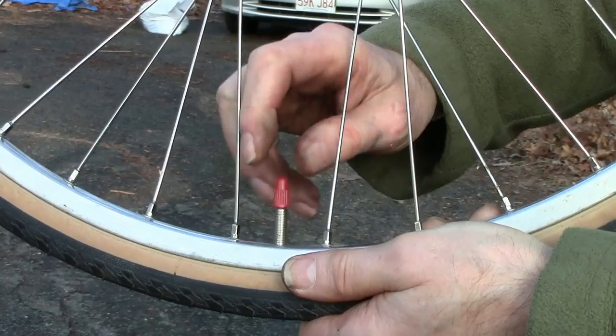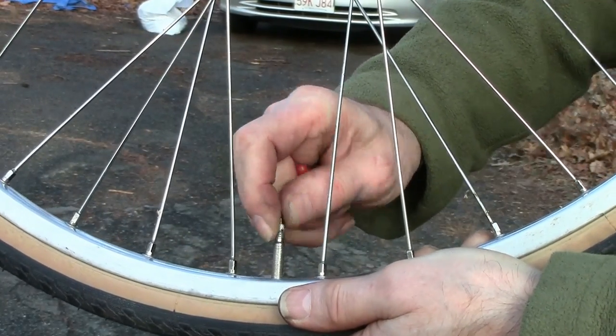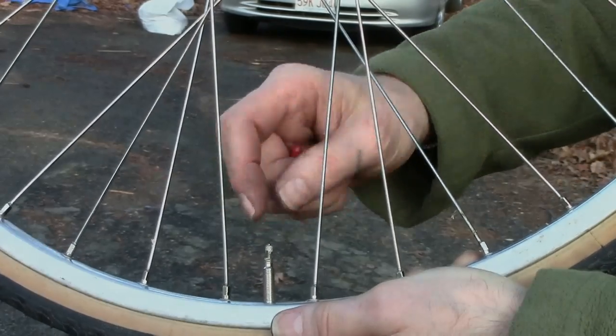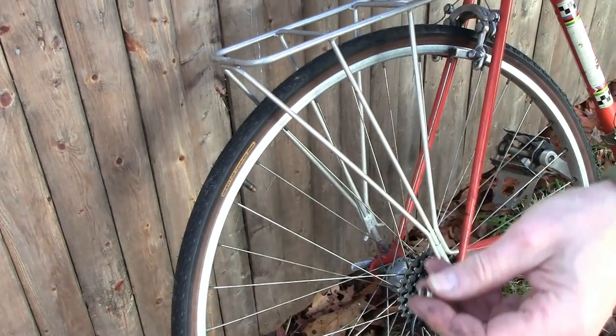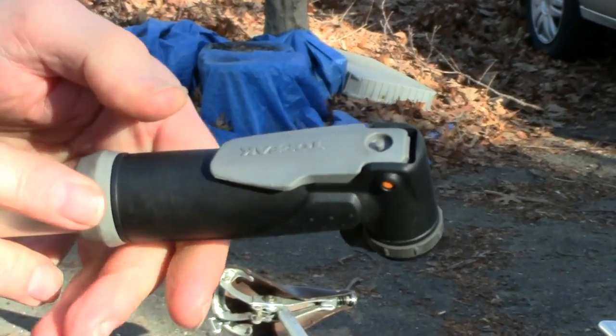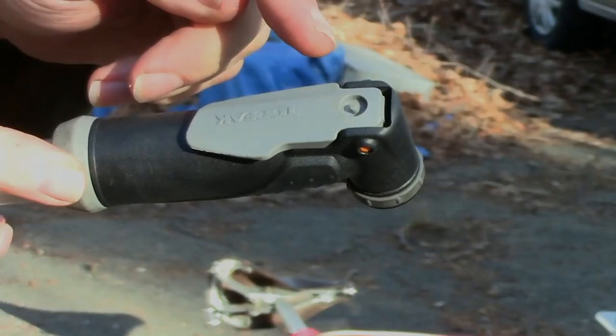If a bicycle has none of these features, you may have to let the air out of the tire. Unscrew the valve cap and the nut of a Presta valve and press down the pin. With a Schrader valve, which is the thicker kind also used on motor vehicles, you also unscrew the valve cap and push down the pin in the middle of the valve with a tool on the pump, or you could even use a fingernail.